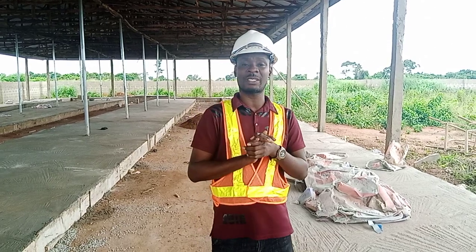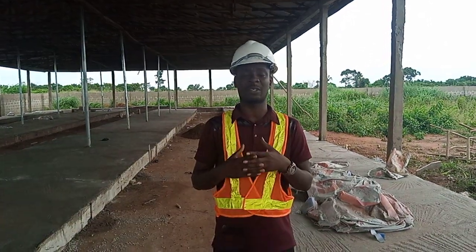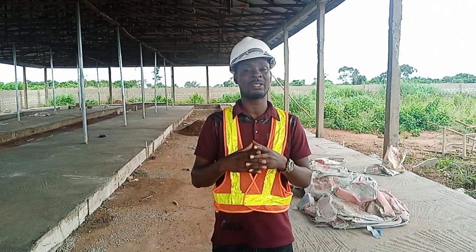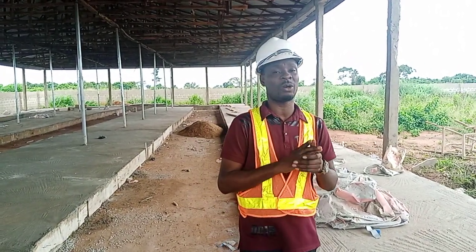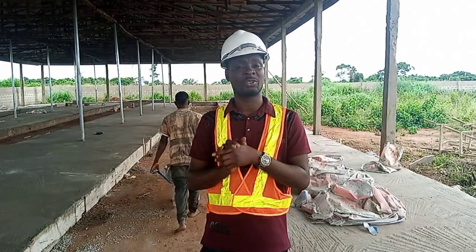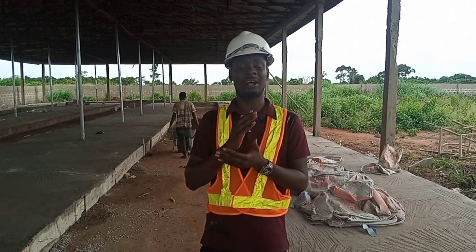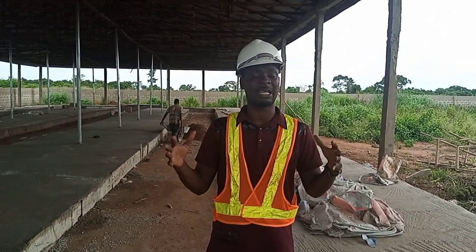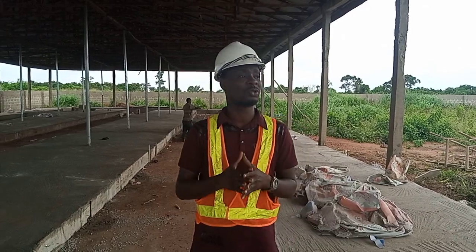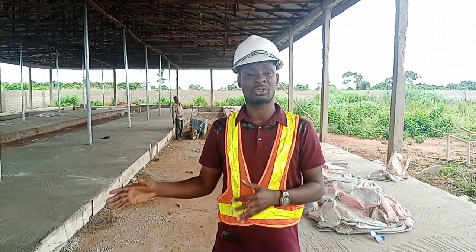Today I am bringing you into a farm setup. We are into poultry farm setup, fishery farm setup, piggery farm setup. We are into shipment of agro products to different parts of the world. Using snails as a basis, we sell snails fresh, dry, or any type you want. On the aspect of construction, we construct poultry houses, piggery houses, fishery ponds, fish ponds, and different types of structures.